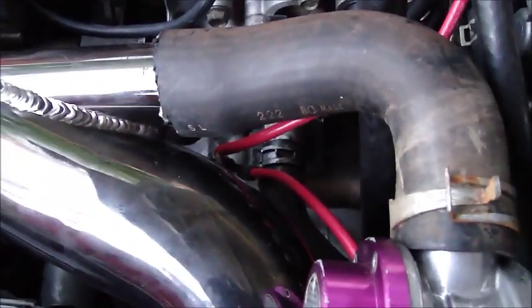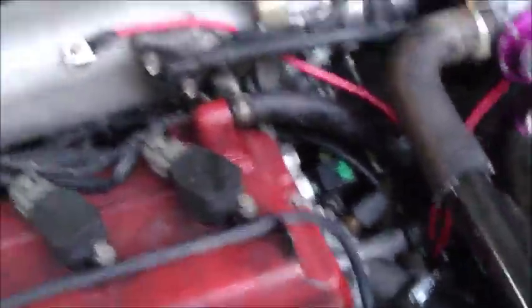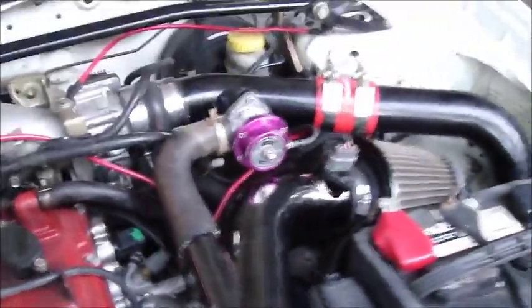Right here is the thermostat bolt, and this one goes to the intake manifold bolt on the top, and it also goes to the chassis. Both those go off that one bolt. And then you see this little gold plate right here? There's two bolts on it, and I use the top bolt.